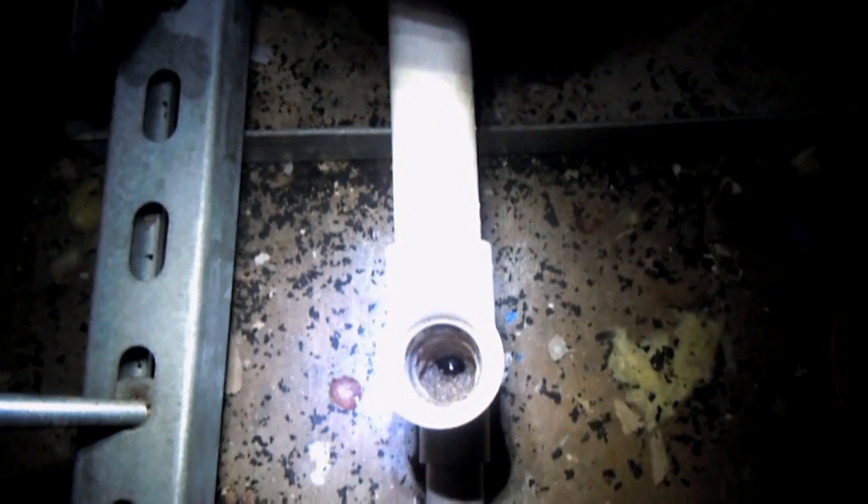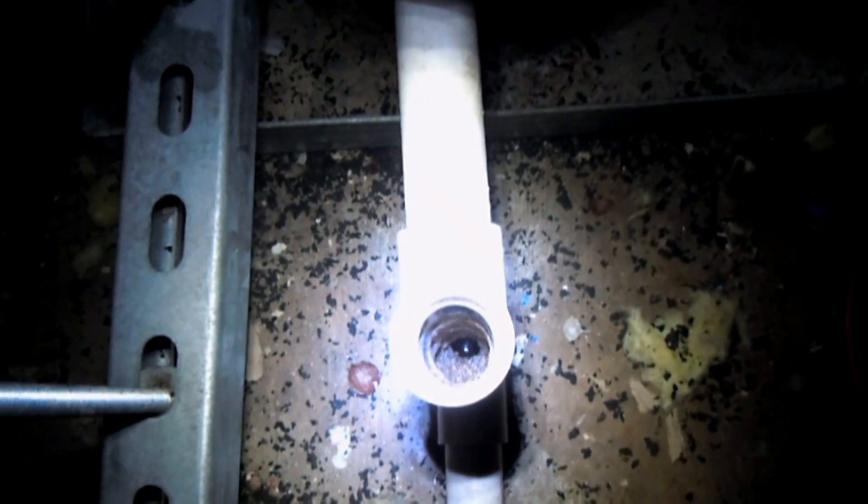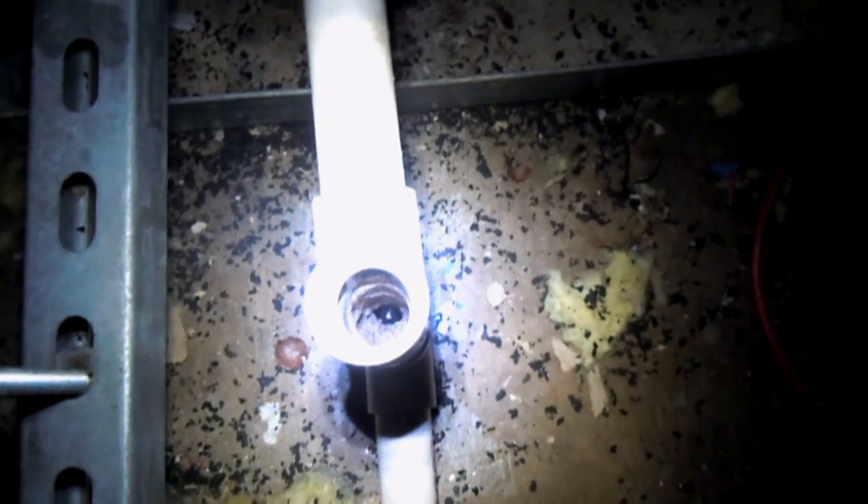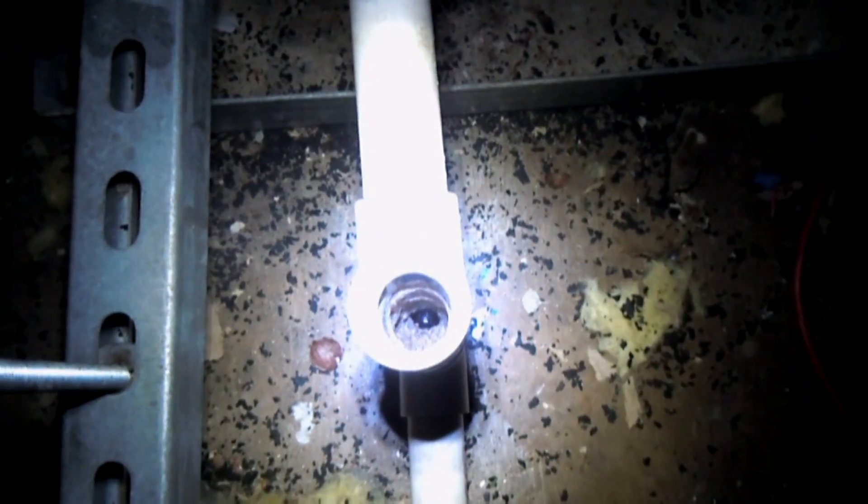If you look inside of this condensate drain, you'll see that there's a buildup of crud that's forming along the walls. Like I said, I've already cleared this drain. Sometimes you need a little extra cleaning.